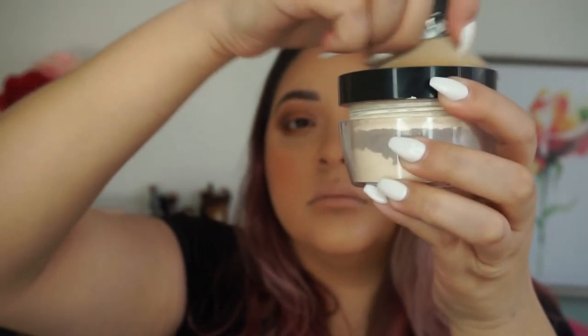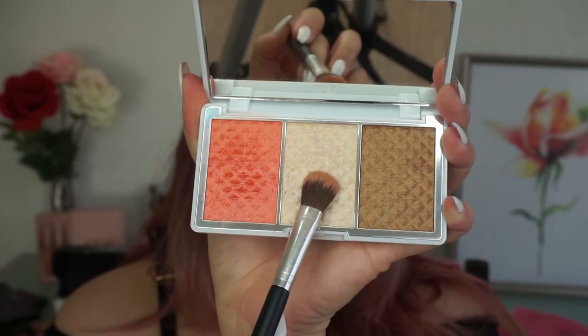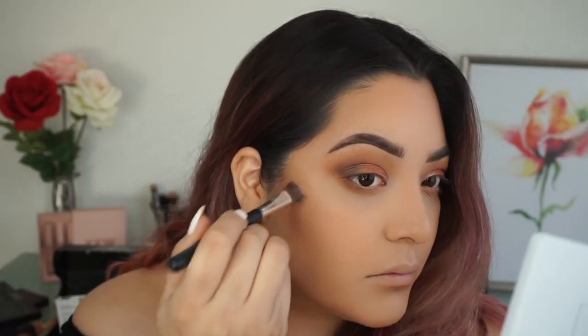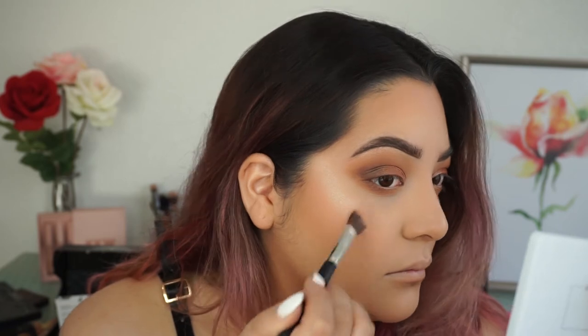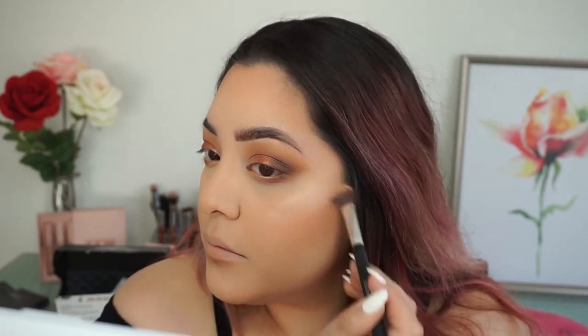I feel like I added too much blush, so I'm going back in with my translucent powder to dim the blush down. Then taking the middle shade Afterglow and using that as my highlight. When I first applied it I didn't really like it, but after a couple layers I really love it. This probably would have looked better with a setting spray but I was running out so I didn't want to waste it.